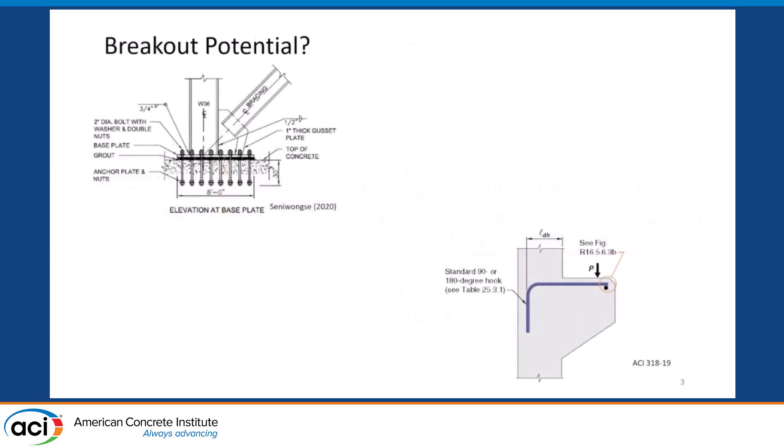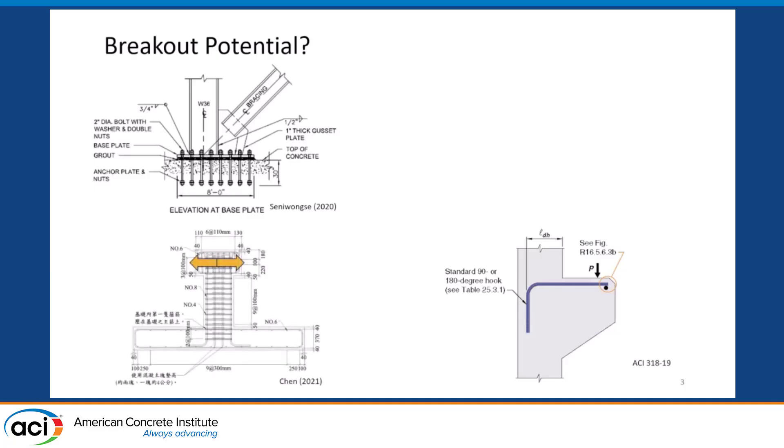For example, what happens when you have a brace anchored into your concrete foundation? Is breakout important there or not? What about corbels and the longitudinal bars — how well anchored do the corbel bars need to be into the column, and could they break out? What about connections from columns to foundations, where the column longitudinal bars anchor into the foundations with 90-degree hooks? Is breakout something we need to think about or not?